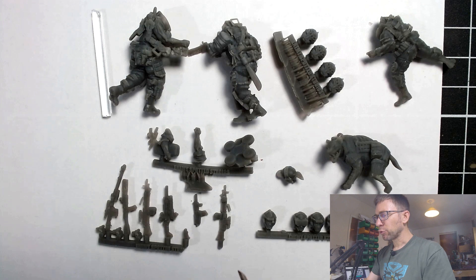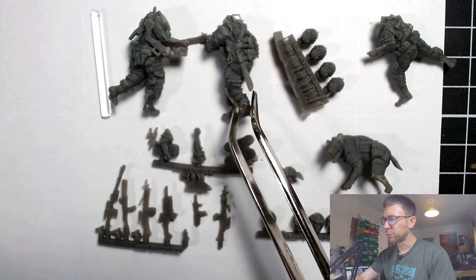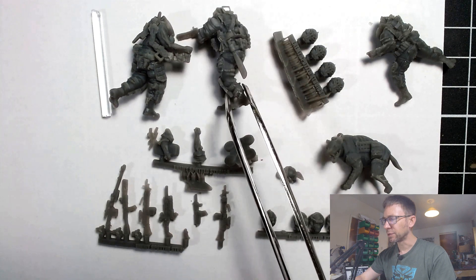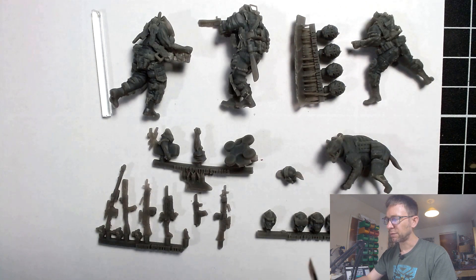When I first saw the Enemy Spotted designs I was initially quite cautious, because the photographs on their website seem to show pretty strong printing evidence — you can see those contouring lines where the different layers have been placed down, there's a bit of jaggedness in the detail. It doesn't look very good. But I saw somebody painting some of these minis on Instagram and they looked a lot better.